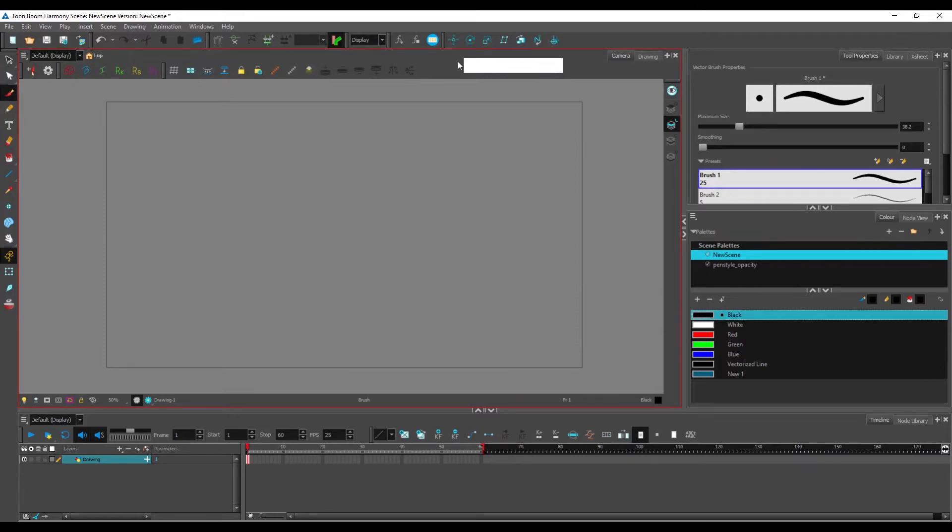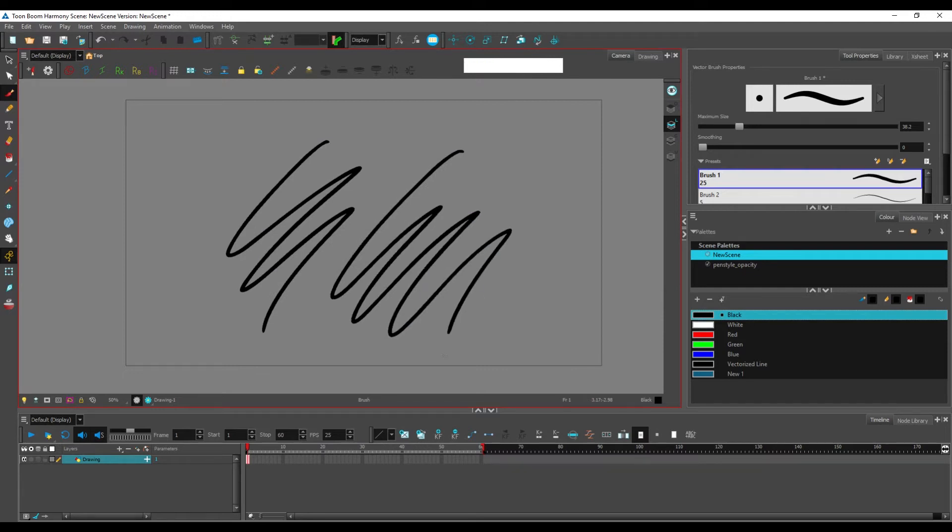Another important tool is the eraser. The shortcut is E, like in many other software. While you're holding E, you are using the eraser; if you let go of E, you're back to your brush tool. This is something a bit special with Toon Boom that you have to get used to.